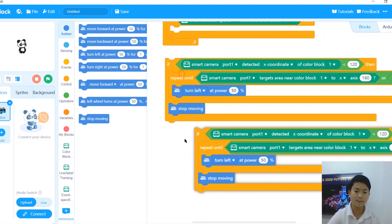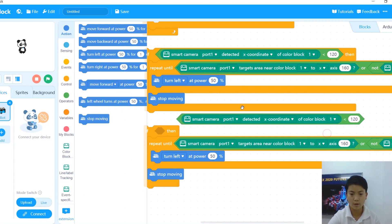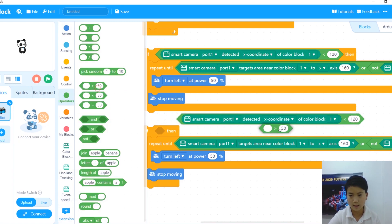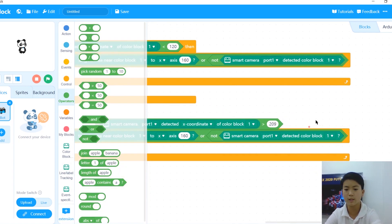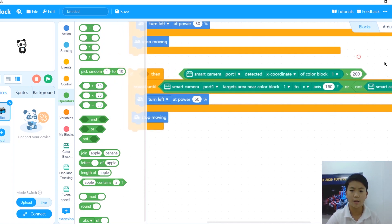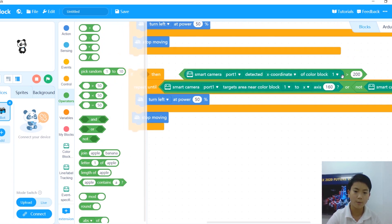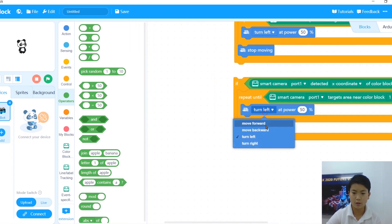To turn right is the same thing, but with different conditions. We're going to change the less-than sign to a more-than sign, and instead of 120 we're going to use 200. So if the x-coordinate is more than 200, it will turn right. The repeat-until condition stays the same — we don't need it to be different because the stop condition is still based on being near the middle. Then we change turn-left to turn-right.